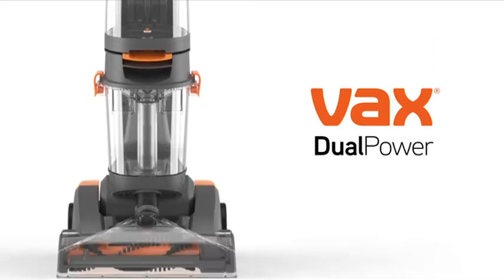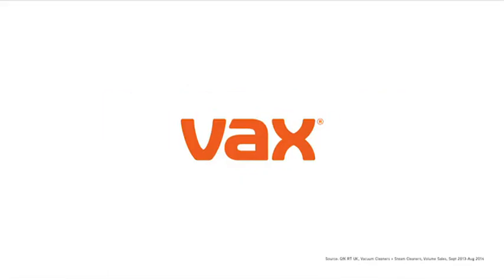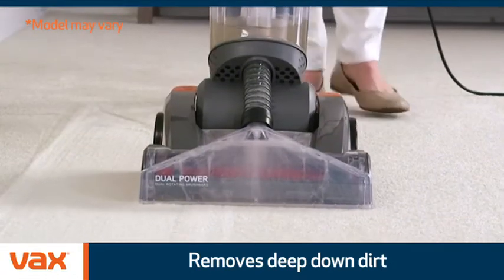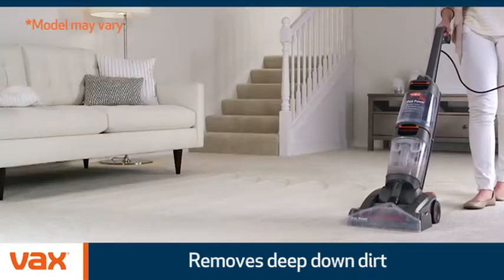Dual Power, the powerful lightweight carpet washer by Vax, Great Britain's leading floor care brand. Give your carpets a deep clean with the Vax Dual Power. It rinses, washes and extracts to remove deep embedded dirt, stains and germs, leaving your carpets looking newer, feeling newer and hygienically cleaner.